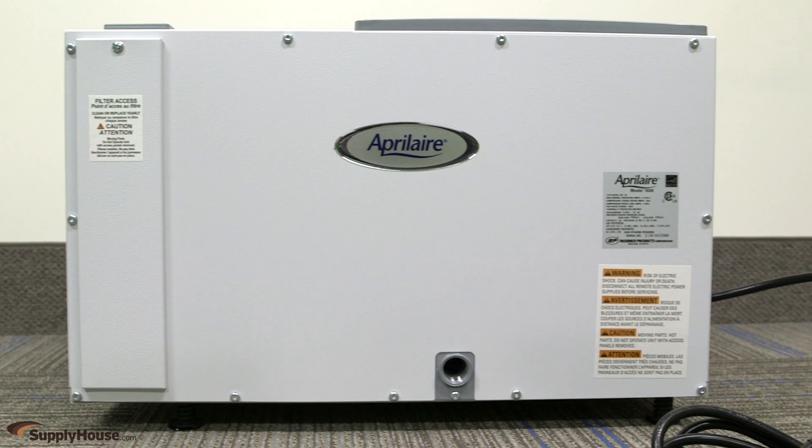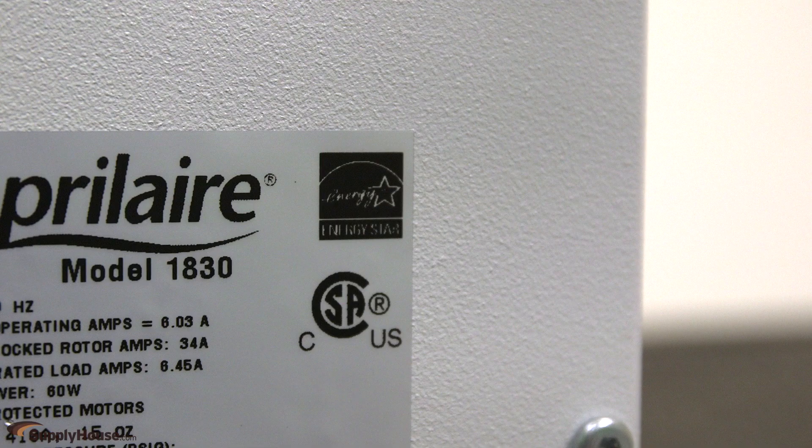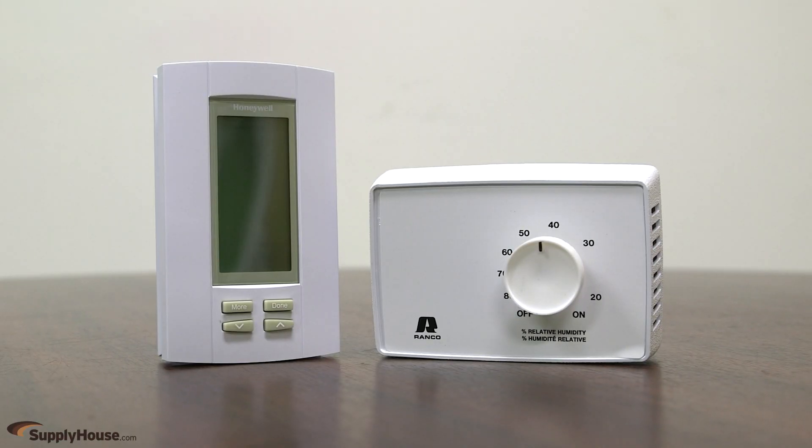Whole House Dehumidifiers require minimal maintenance with no need to empty full buckets of water. They are more energy efficient than portable units and can be controlled with dehumidistats or a variety of indoor air quality controls.